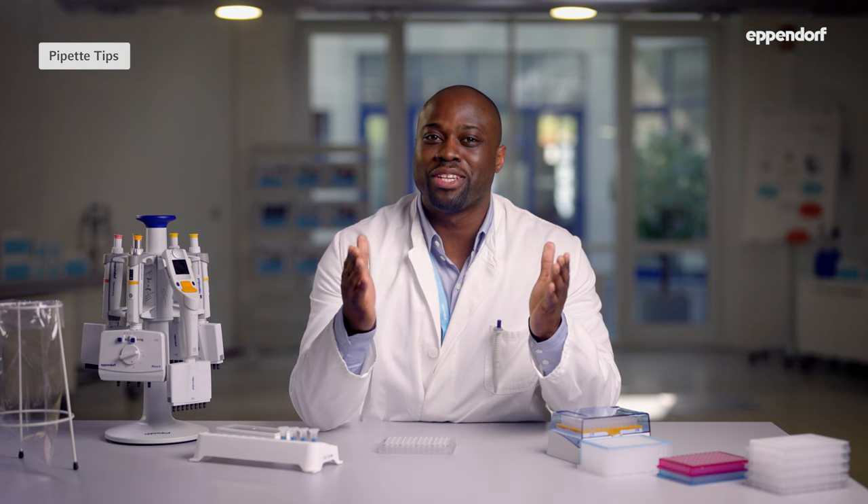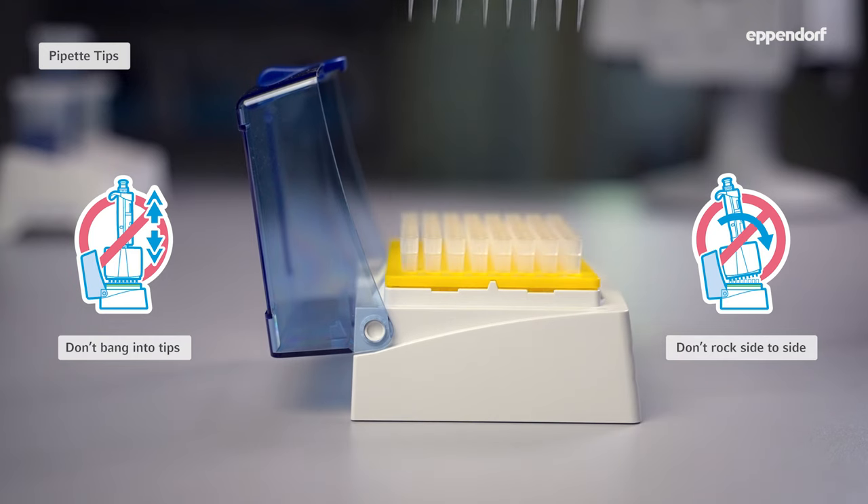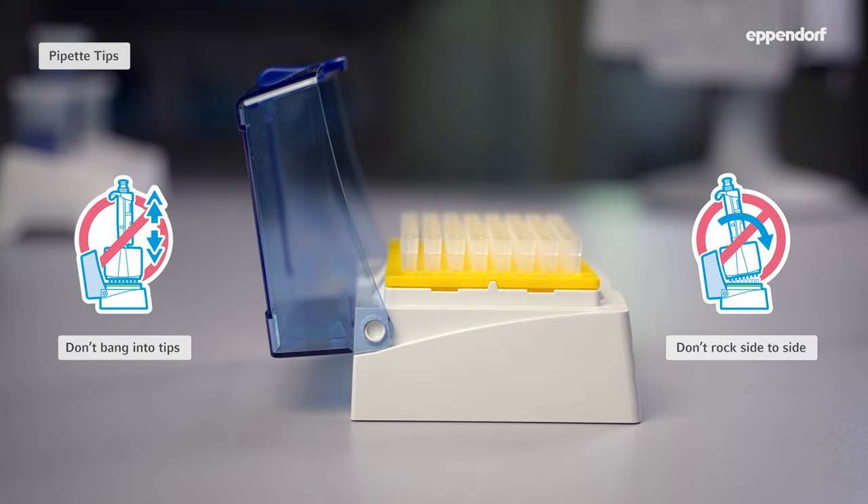But how do we pick up the tips? With the right tips, filling your multi-channel pipette is just as easy as with a single channel. Step one: hold the pipette cones straight above a row or column of tips and pick them up just like you would with a single channel pipette. Push the pipette straight down into the tips and apply even gentle pressure until you receive haptic feedback.